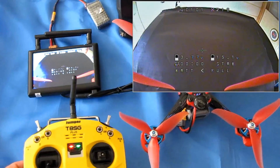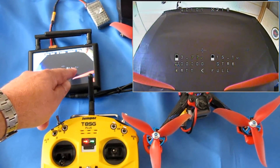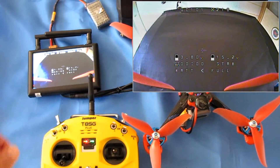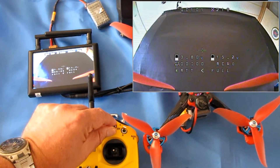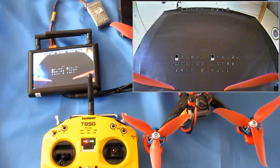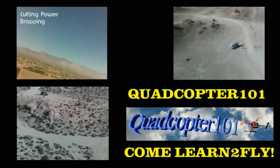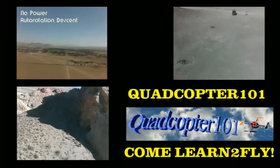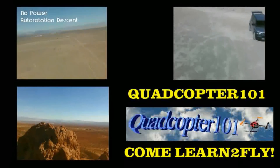Now I can see what I have set: battery power levels — total battery power on the right and average individual cell voltage on the left. That's the one I normally watch; once I get below 3.5 volts, I start thinking about landing. I also have flight time, the flight mode I'm flying in — STAB in angle, acro when all the way down — and battery warnings at the bottom saying the battery is less than full. I hope you enjoyed this flight and review. This is Quadcopter 101, signing out. Here we go — now we can see you!